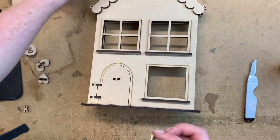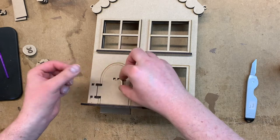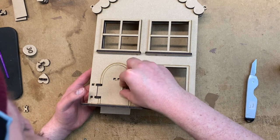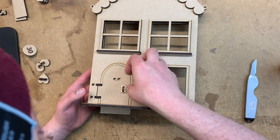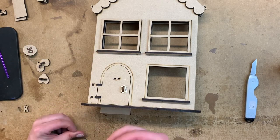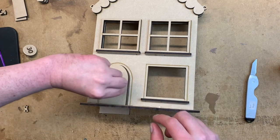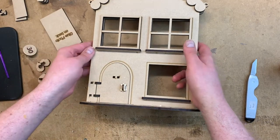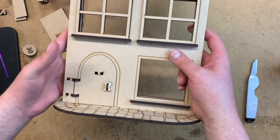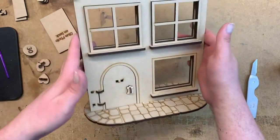I'll just pop this piece behind the door just to keep it attached and level because it's prone to shutting too much into the house. When you have a photo behind it, it's not really a problem - you'll just be able to open it up with the door handle. The actual door handle for the final kit will come with a matching MDF doorknob and will probably be a slightly bit bigger. So that's the main construction of the house done.